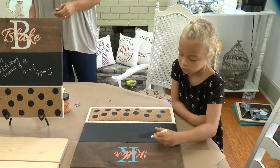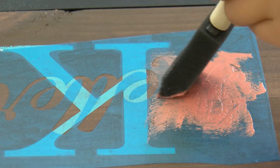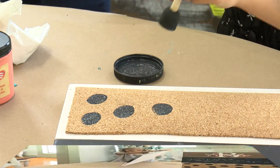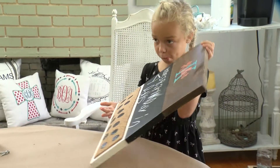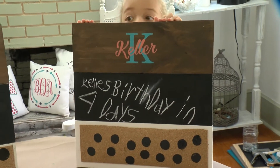This gang decided to stain the third board and use stencil and accent paints to claim their boards — maybe a few polka dots on the cork. And here's the big reveal: the one Blythe made, and here's Keller who's already put her command center to good use with a birthday reminder.